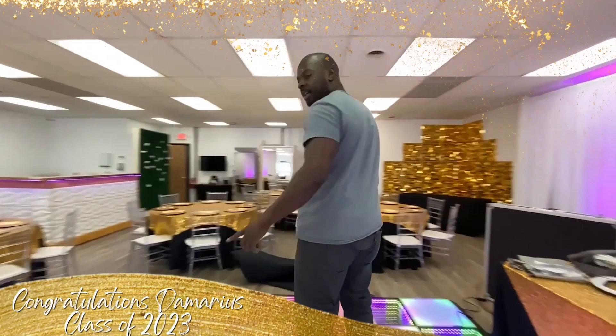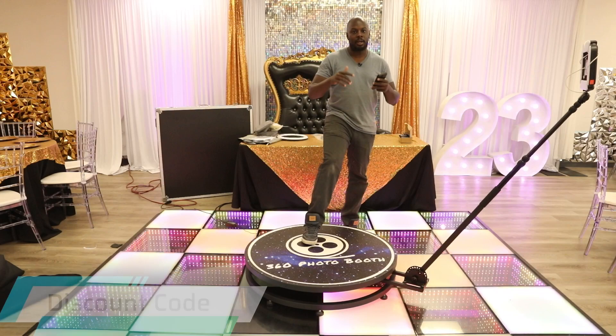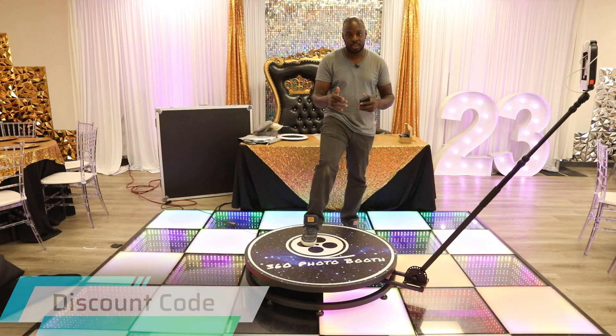Guys, as a reminder, this video is brought to you by YCKJMB — they're the people that provided the 360 photo booth for this video. They gave me an exclusive discount code that you can use to get 30% off your next purchase. Make sure you look at the link in the description below, put the discount code in, and get 30% off your next 360 photo booth to start your business.